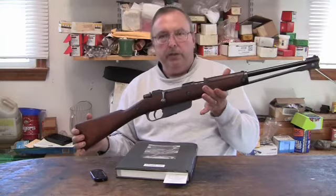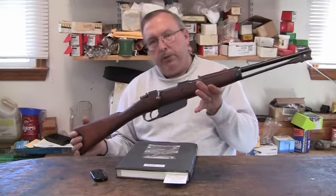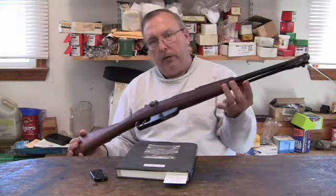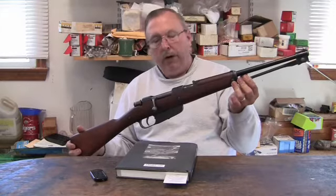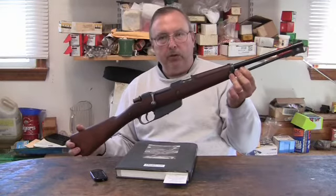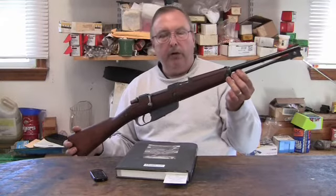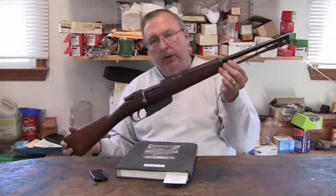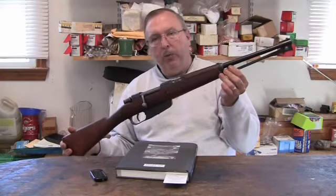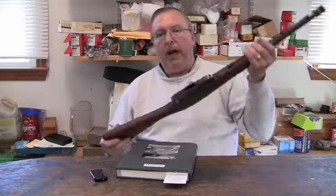I've seen these on GunBroker listed as rare Egyptian rifles with little lion symbols, or Czechoslovakian used rifles — they make up something that is historically incorrect. It is not what this gun is, and it carries a price tag of $500 to $700. I paid a guy $150 for mine, because when he was a dealer and they came in, he told me he got a case of them that cost him $65 a piece.